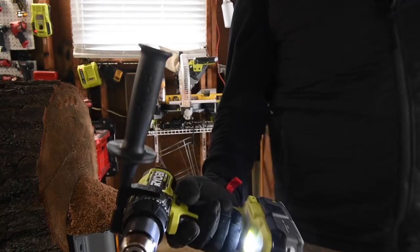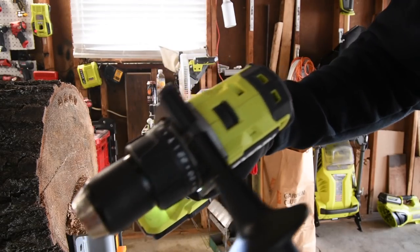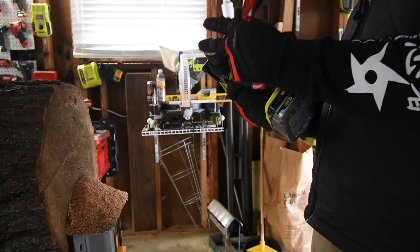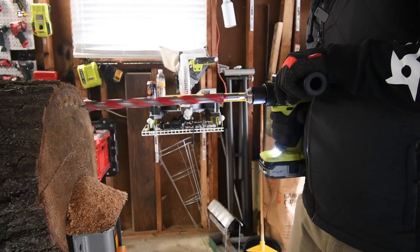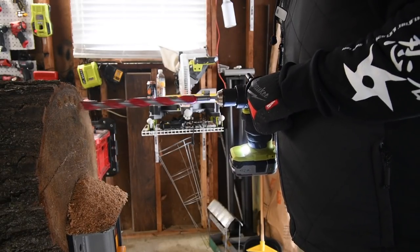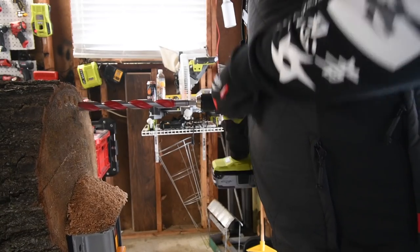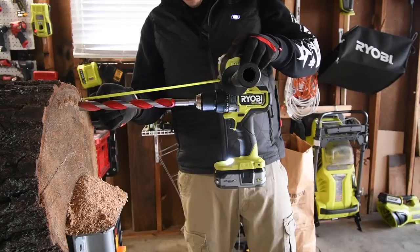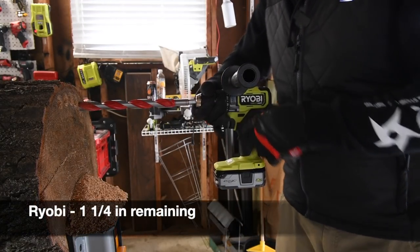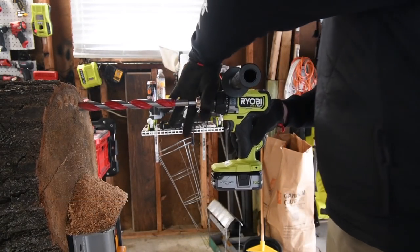Next let's do the Ryobi. Three amp hour battery, 21700 cells, battery is full, speed one, it's on drill. This is a nice hammer drill — if you're in the market for a hammer drill at a low cost, this is actually a good hammer drill. The Ryobi is at eleven and a quarter inches remaining. Ryobi drove it in the least amount so far.